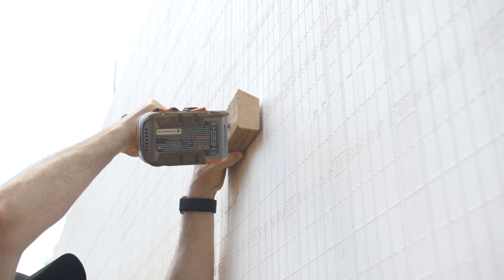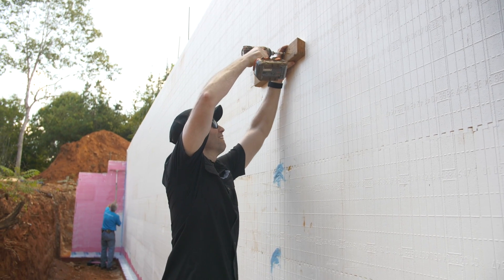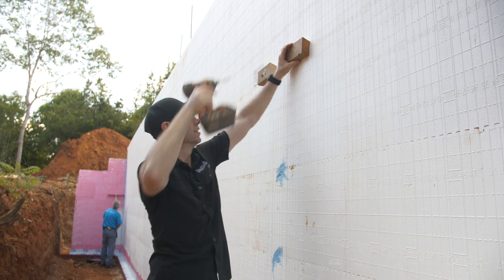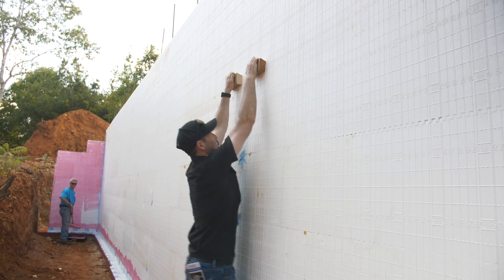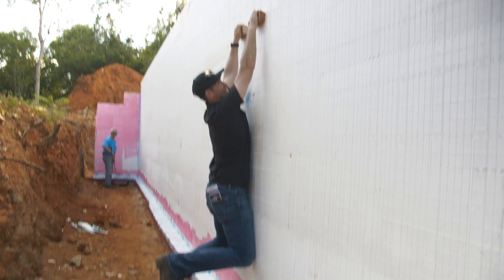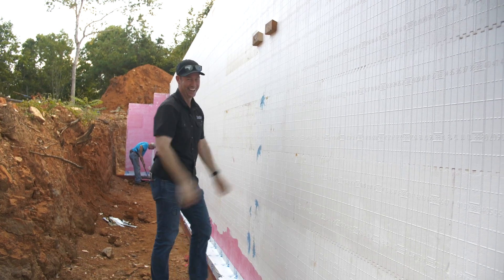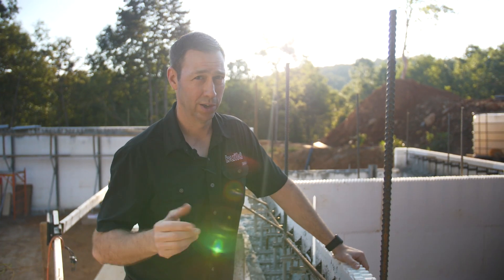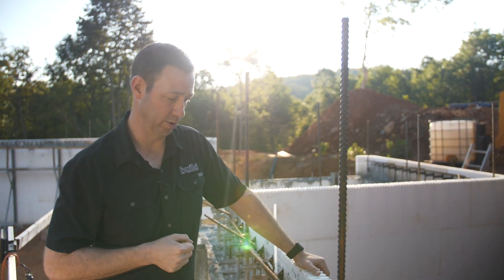I actually tested this yesterday because I was curious. I made two 2x4 blocks, cut them on an angle on the table saw so I could grip them, screwed them into the standard grid — not even the hard points — and I was able to hang on those with no movement. That means hanging sheetrock on the inside, hanging furring strips and Hardie plank siding, or attaching other materials is not going to be a problem. This is a very rigid screw hold.